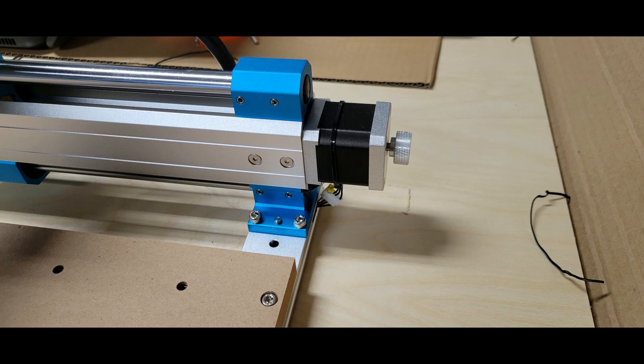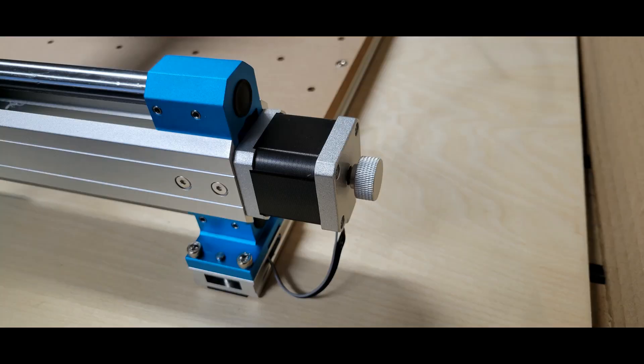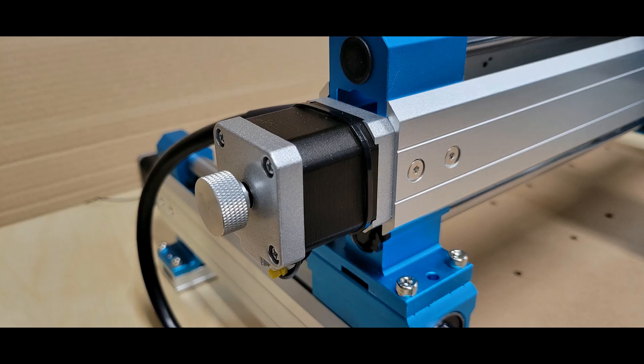Another feature that I thought was a really nice touch is that they provide a knurled knob on each of the four stepper motors — two of them on the Y axis, one on the X axis, and one on the Z. They call them manual jogging wheels.